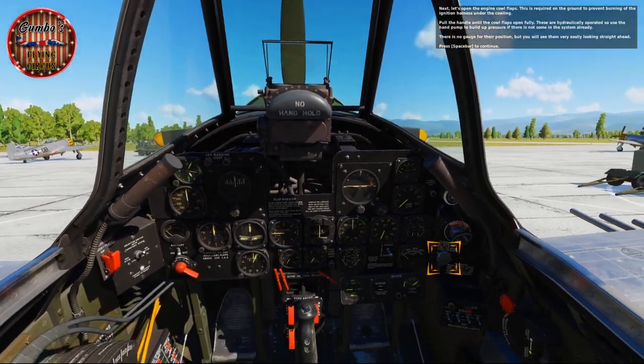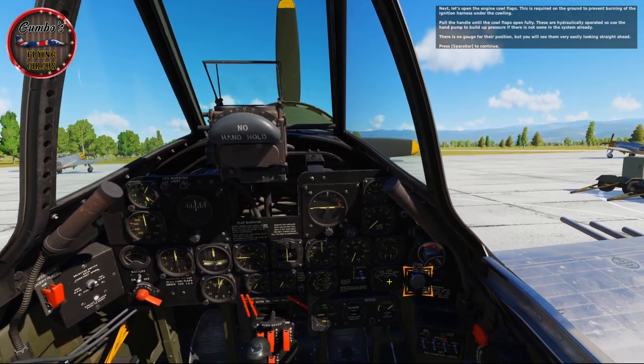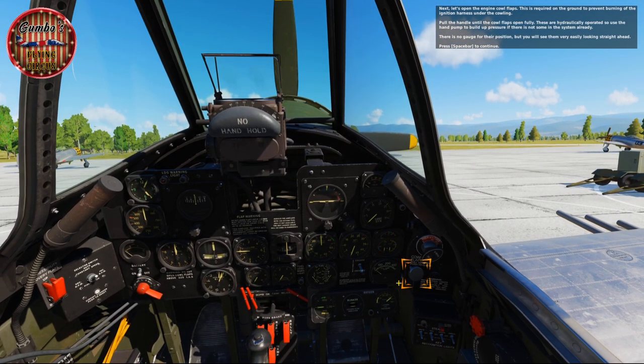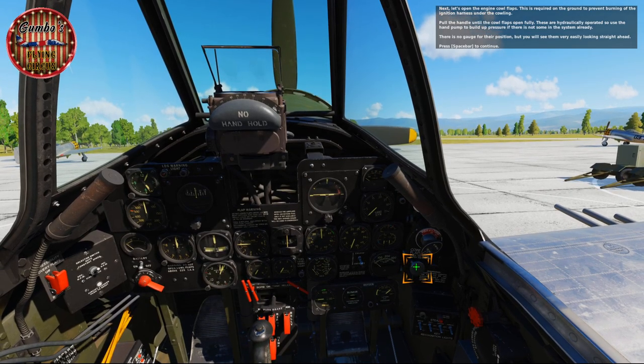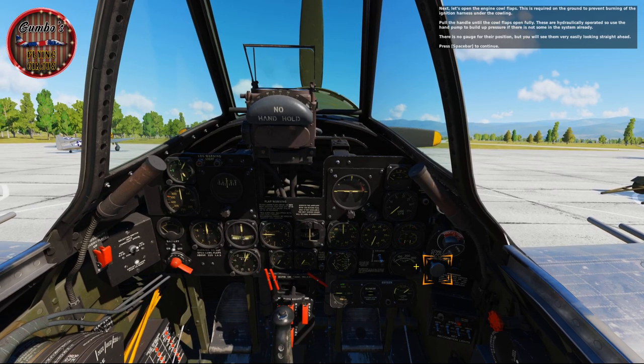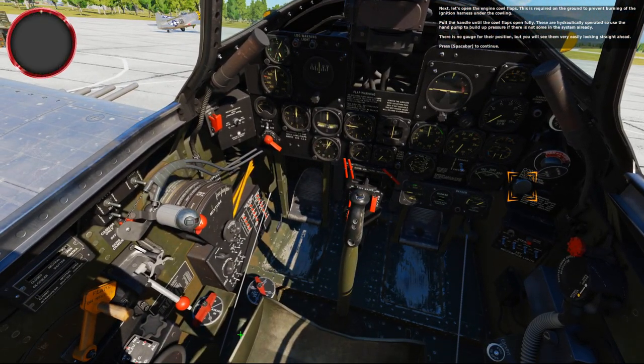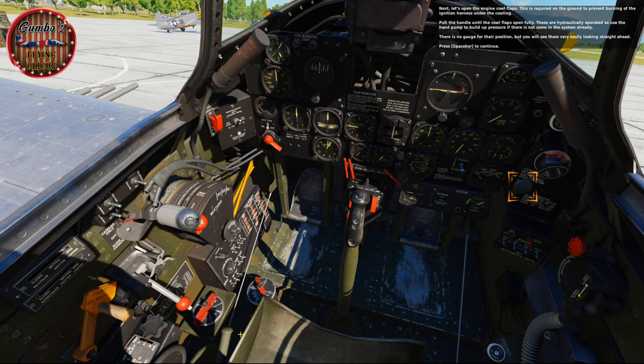Next, let's open the engine cowl flaps. This is required on the ground to prevent burning of the ignition harness under the cowl. Pull the handle until the cowl flaps open fully. These are hydraulically operated, so use the hand pump to build up some pressure if there isn't some in the system already. There is no gauge for their position, but you'll see them very easily looking straight ahead.